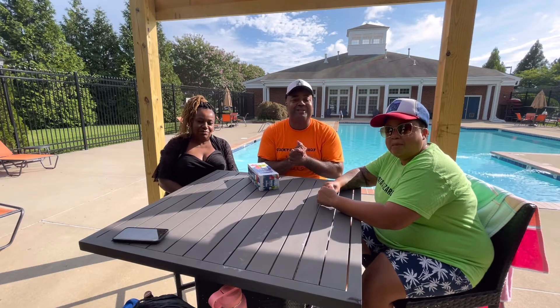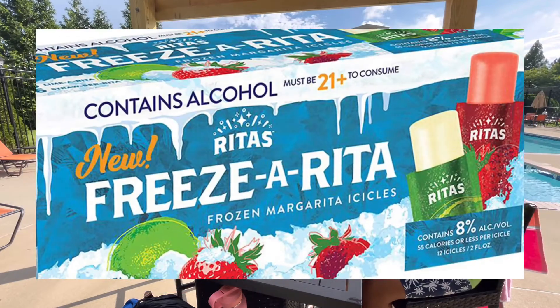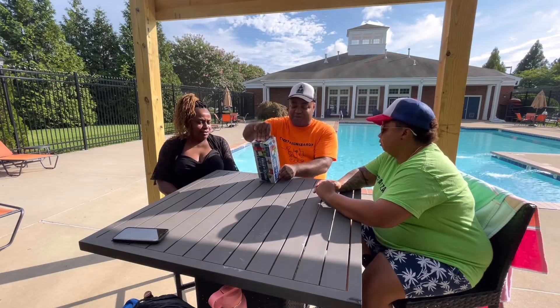Welcome to another episode of Kata Wizard 7. Today we will be taste testing Freezer Readers. There are two flavors — a lime reader and a strawberry one over here.